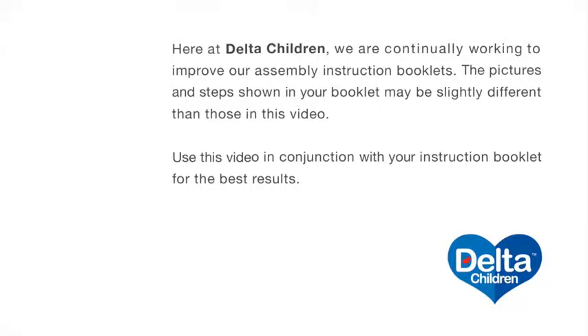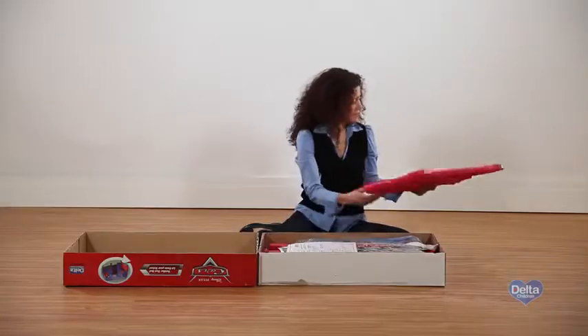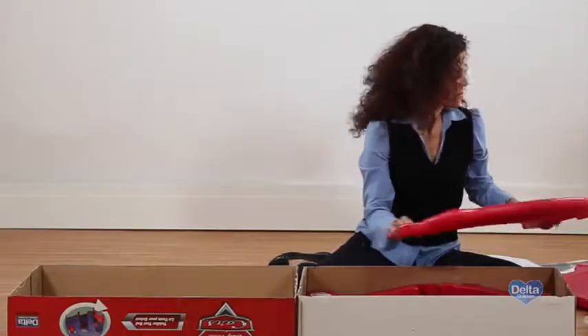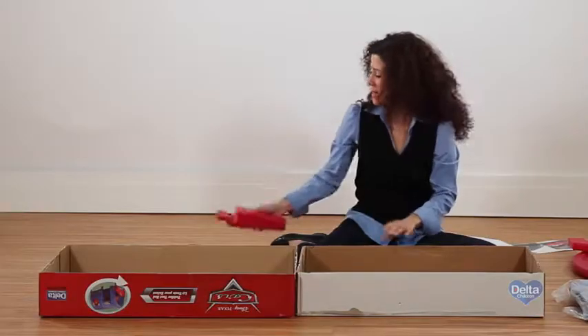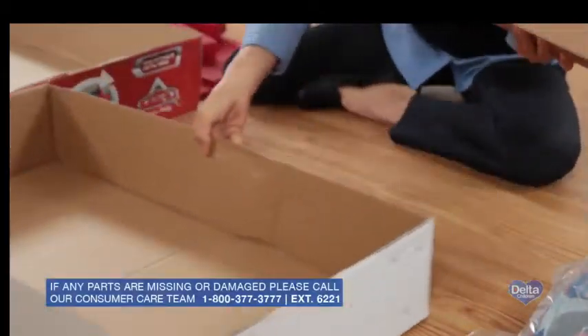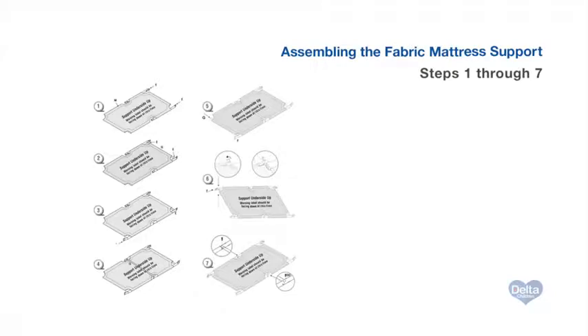Learn how to easily assemble Delta Children's toddler bed by following this step-by-step video. This video will work for any one of Delta's character toddler beds. Carefully unwrap the box, locate the hardware parts and the instructions, neatly lay out all the large components, and confirm that all parts listed in the instruction manual are included before you begin. For some steps you'll need your own Phillips head screwdriver.